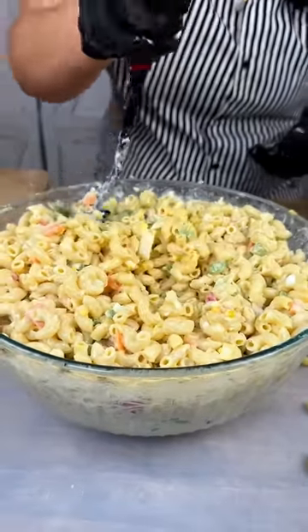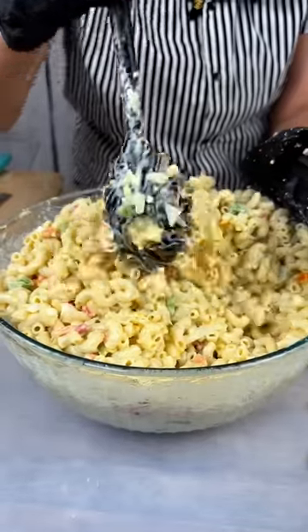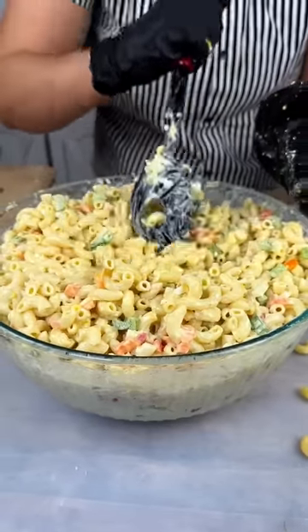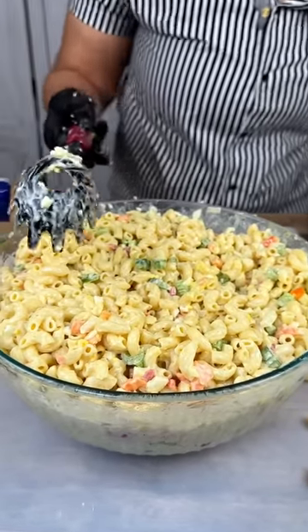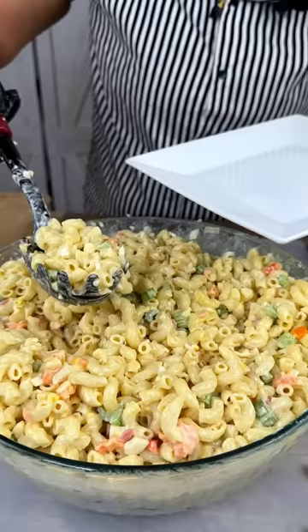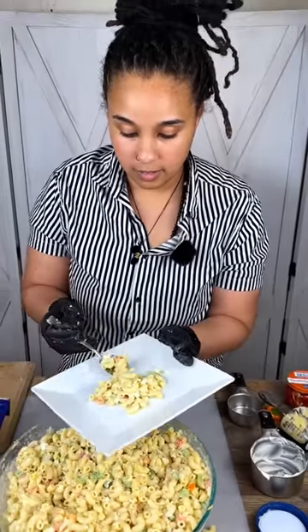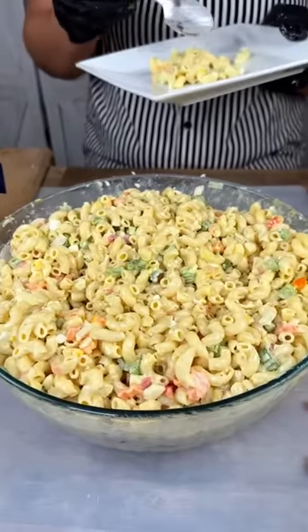Look how delicious that looks, guys! I'm going to mix it in very nicely and — ta-da — macaroni salad! I'm gonna grab my plate so I can try some. Yo, this is really good — get some of this, guys! Why are you glad to try this? Try a little bit — go, go!